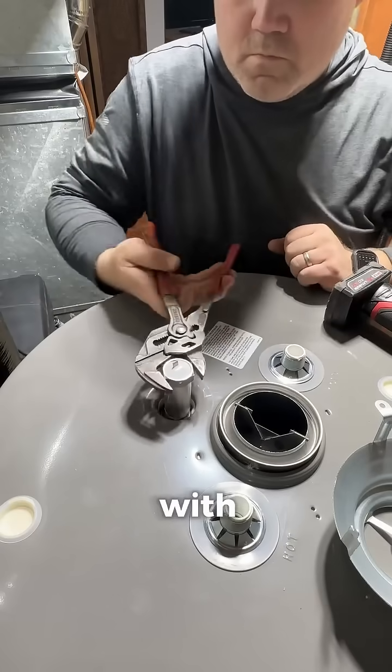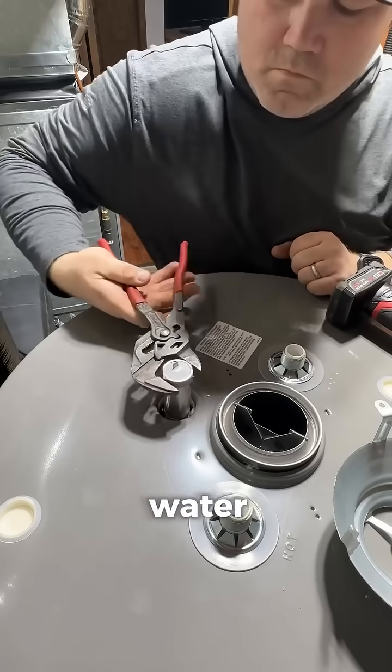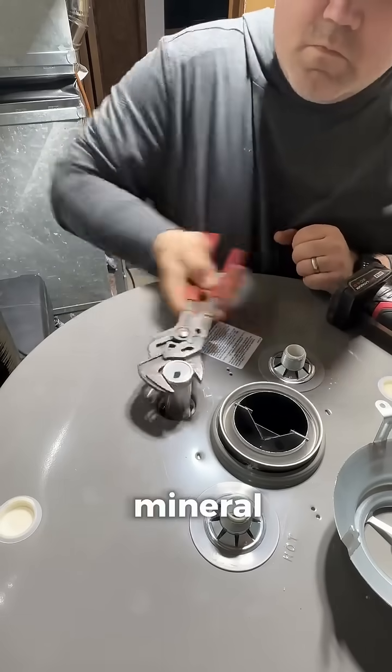Upgrading a tank with a powered anode rod is pretty cool. Basically it forces a protective current through the water, inhibiting the electrochemical reactions that lead to rust and mineral buildup in the tank.